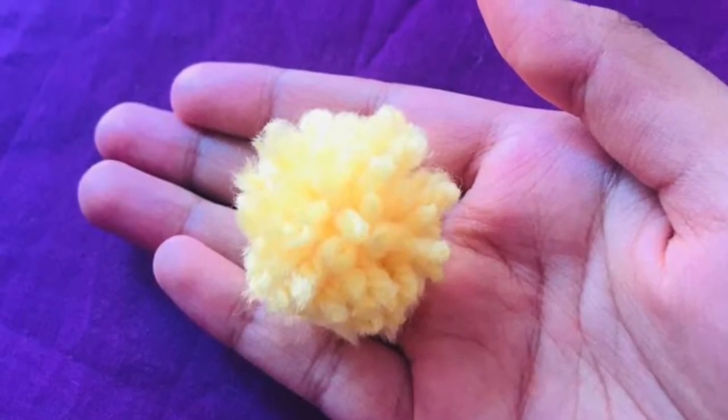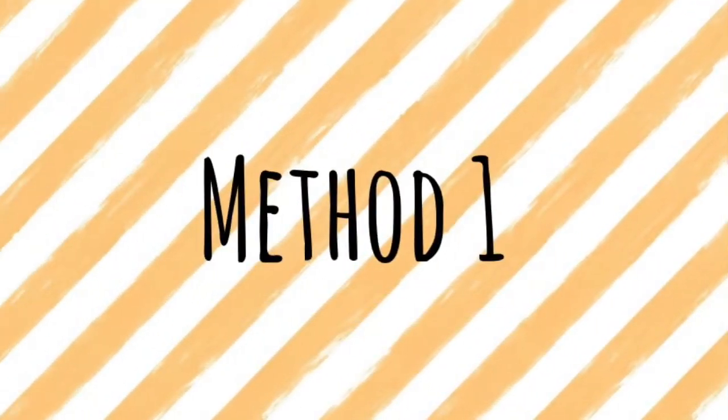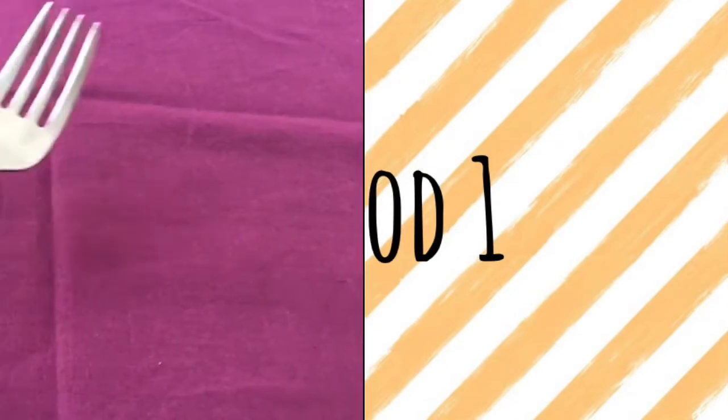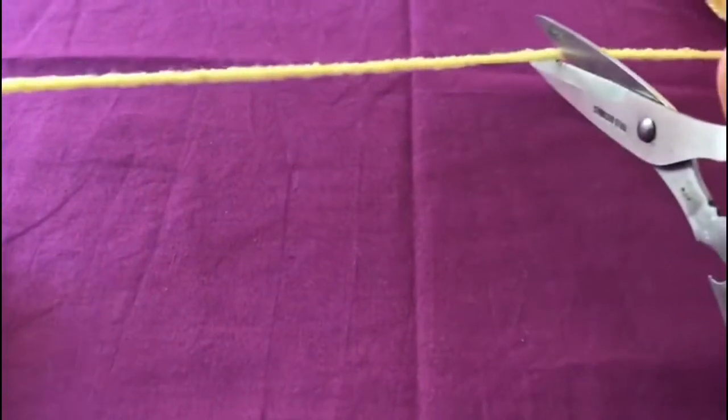Hi everyone, so today I'm going to be showing you two methods of how to make a pom pom. So let's get started. For the first method you will be needing a fork and some yarn.